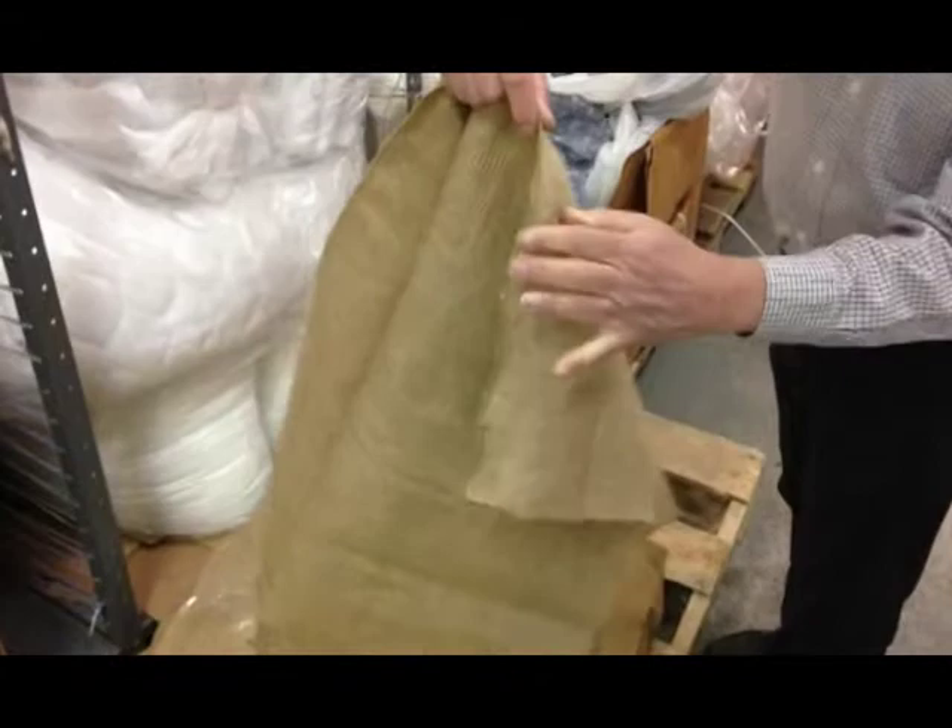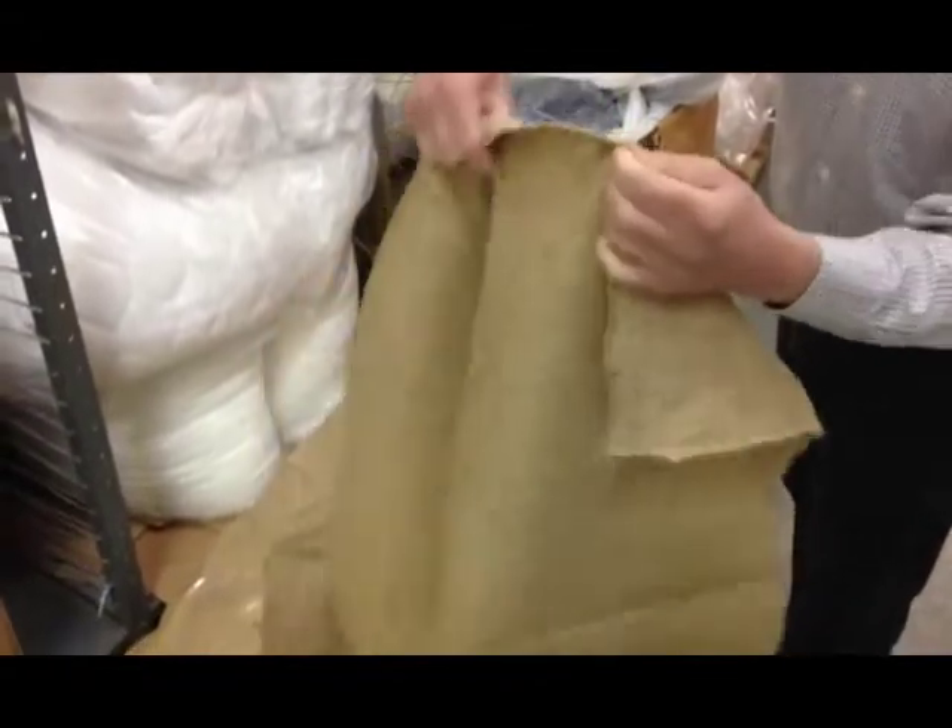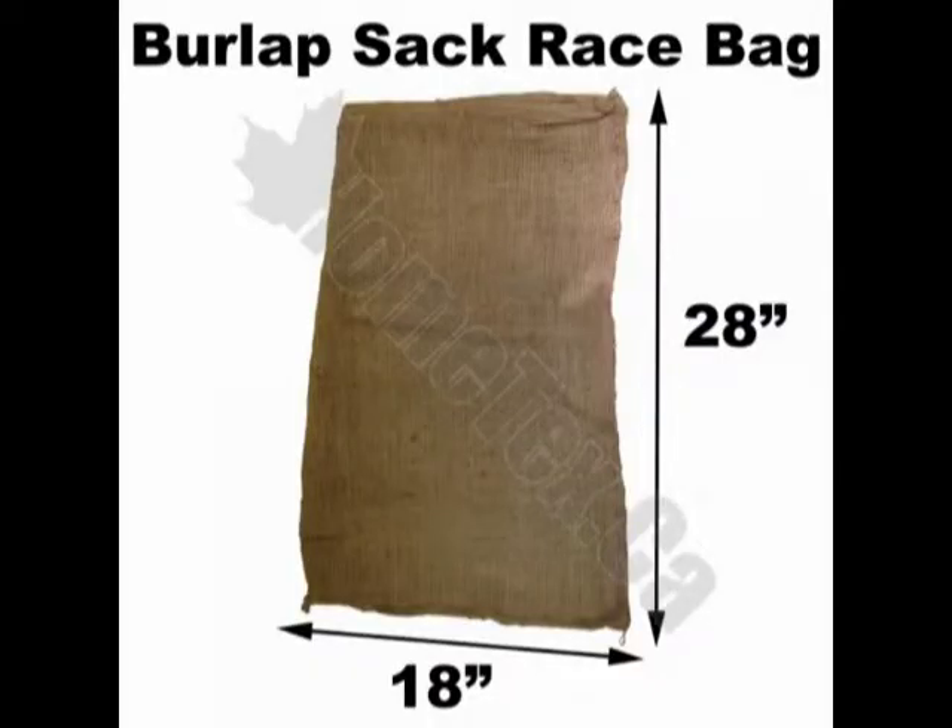Here is the 18 by 28, and now the 24 by 40 — how we close it, how we tighten it. And here they are again. Thank you for watching.